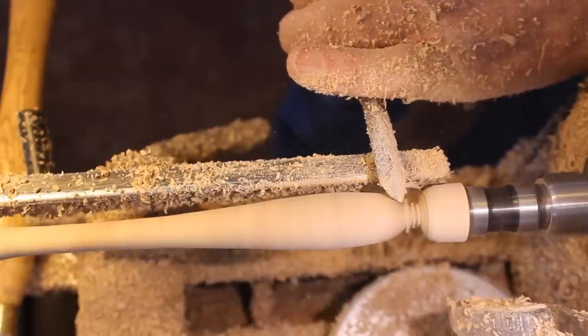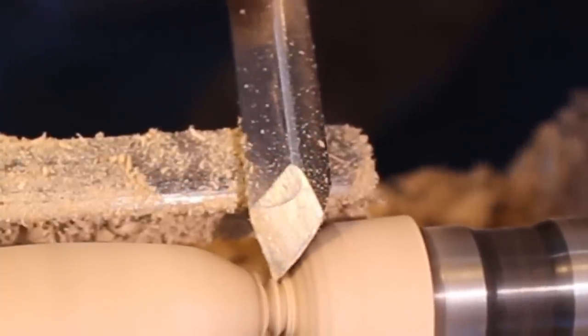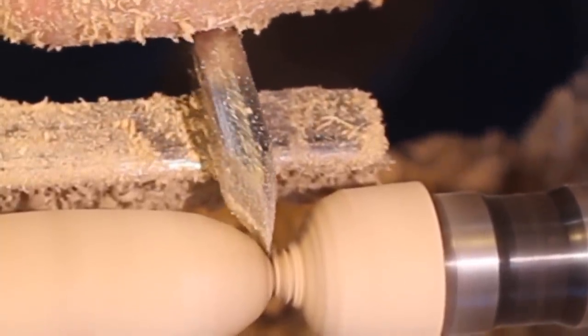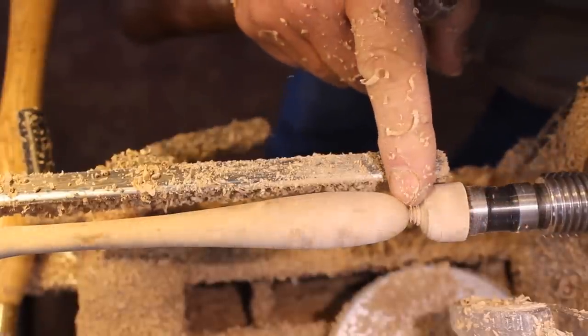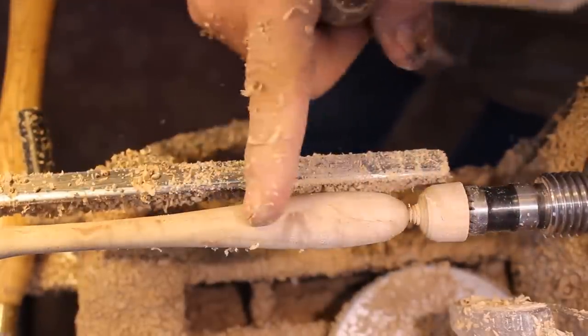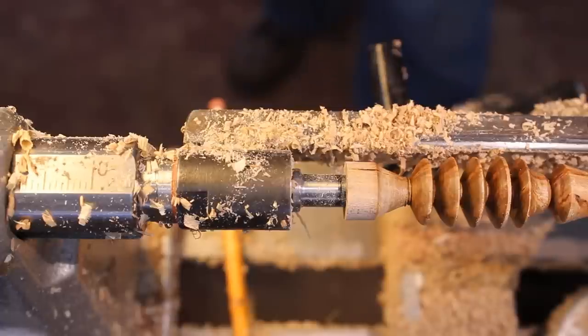It's also important that as I complete one of these V-cuts, my tool at the end of that cut be straight up and down, or I'm going to get a catch. I'm going to do the same thing to the other end, then turn the camera off, do a little sanding on this, put some finish on it, and cut it off. I've got my honey dipper sanded and a little tung oil finish on it, and I'm ready to part this off.